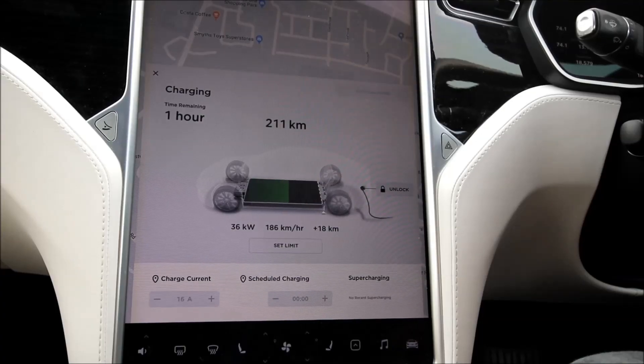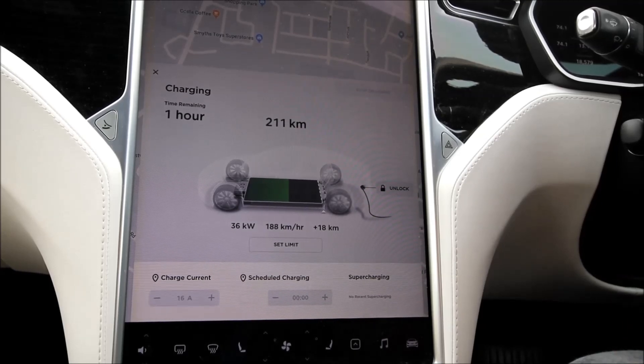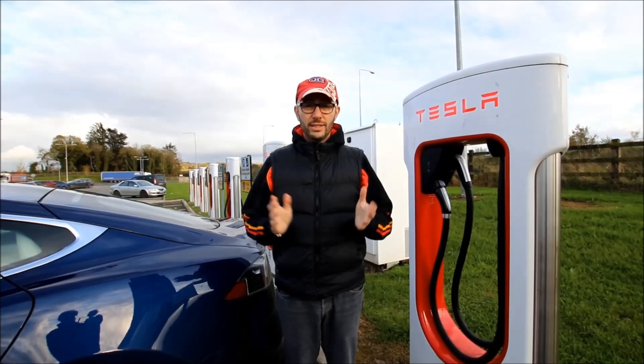As you can see, we are pulling 36 kilowatts from this fast charger. These fast chargers can give up to 50 kilowatts depending on the car and the battery temperature — so in winter you would typically get lower power than in summer. You can also see here 187 kilometers per hour of range being gained, which is significantly more than what we saw on the AC charger.